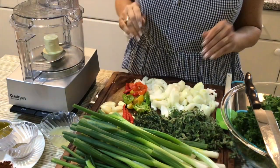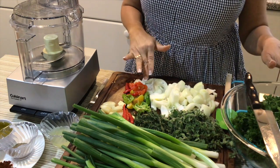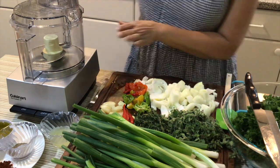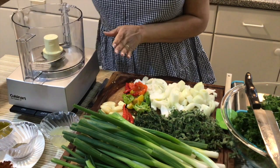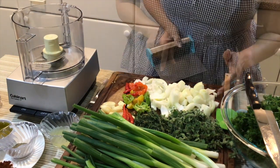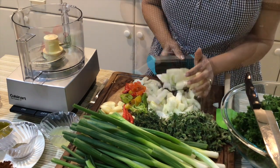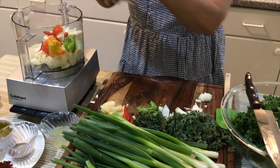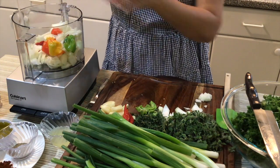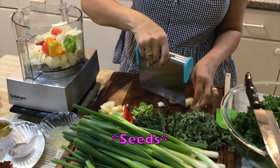Let's get started, guys. I put my parsley over here so I can get a bit of room to chop my onions up. Everything is pretty much in chunks. And I took the seeds out of the peppers also, because there's a lot of heat in the peppers.